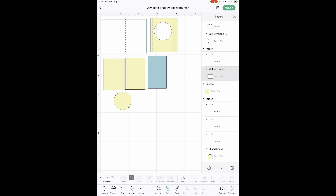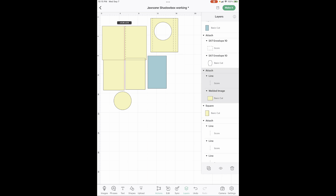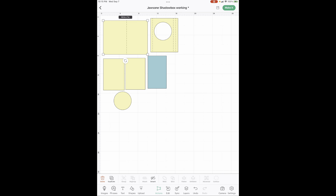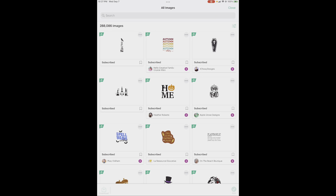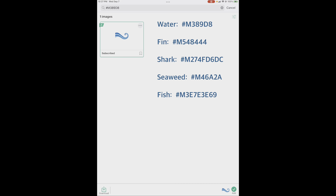Then we're going to do the same thing. Here is your card base, and I'm going to warn you about it: one side is shorter than the other. It is supposed to be that way, so don't let it freak you out. Now it's time to get our images. All images in Cricut start with hashtag capital M. Your water is 389D8 — highlight it. You can see it puts it down here on add, and I've got all of your images on a list. I need you to grab all of those images and get them on your canvas and I'll meet you over there.